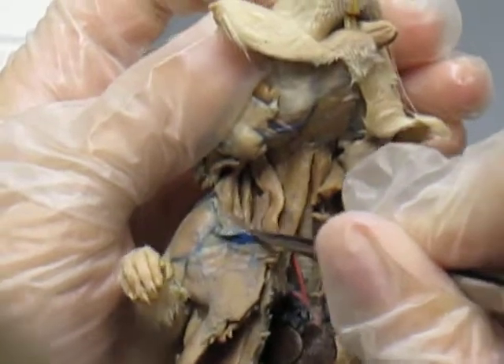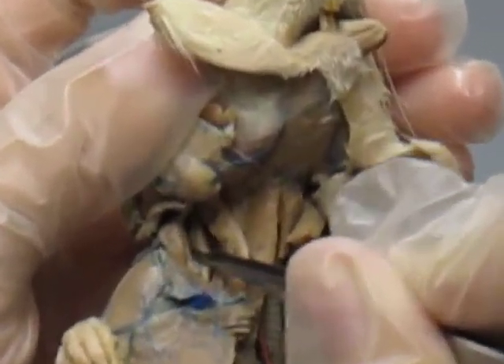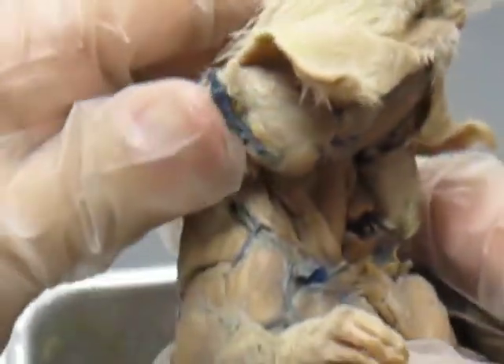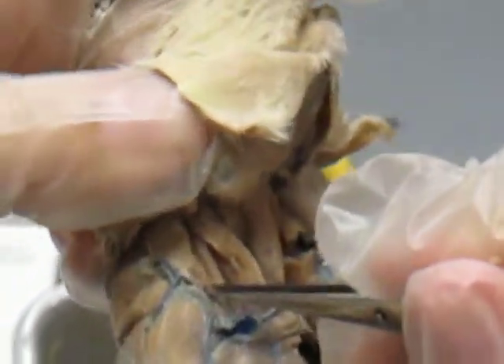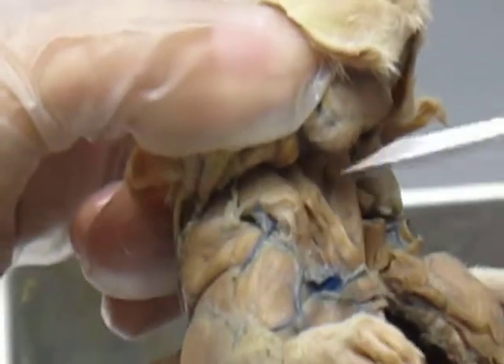The one going from your clavicle to your mastoid is your cleitomastoid. And another one that you should have seen last week is the one going from your clavicle to your cervical vertebrae — it's a cleitocervicalis.